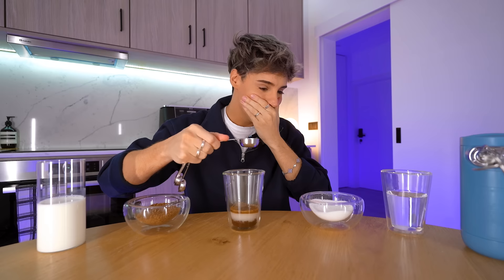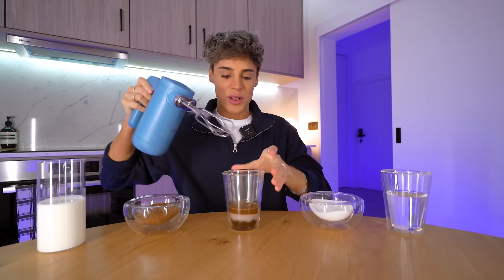I can't... this is not funny. Because I really think about all the people dying and we're just doing DIY coffees. I'm so embarrassed. This is three tablespoons of water and this is the foundation of our Dalgona coffee.